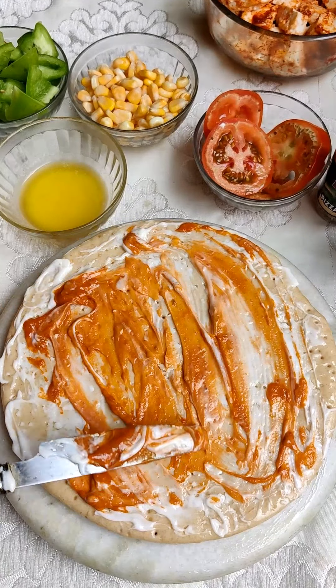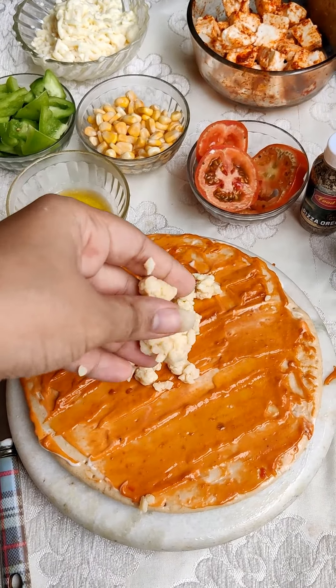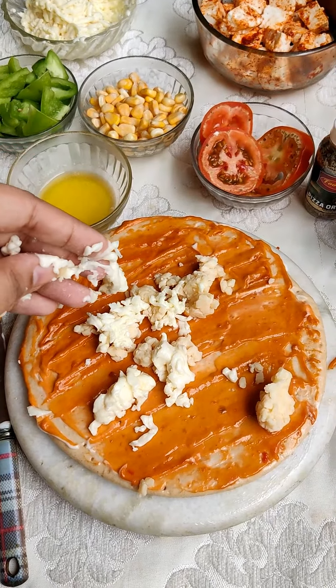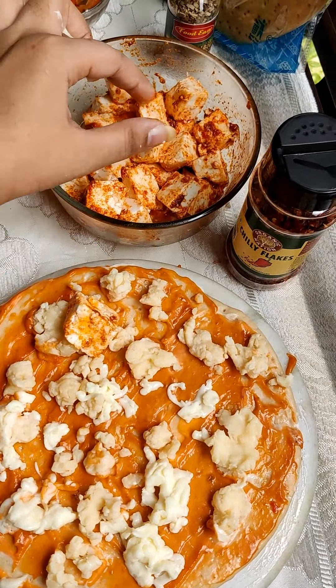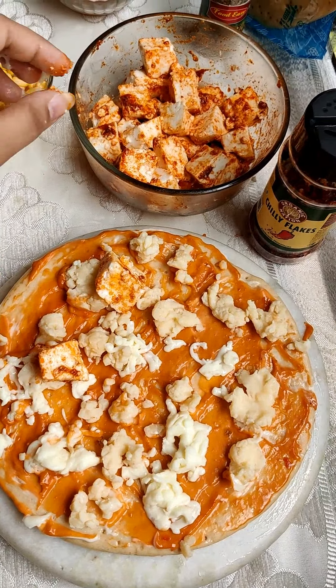Now the main ingredient is cheese. I am using mozzarella cheese plus pizza mixed cheese, which you can get from any shop. Basically you can add anything — if you want cheese then you can add mozzarella, otherwise you can add blend cheese.